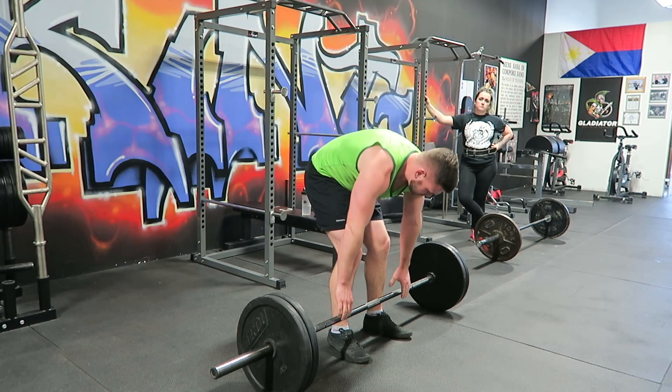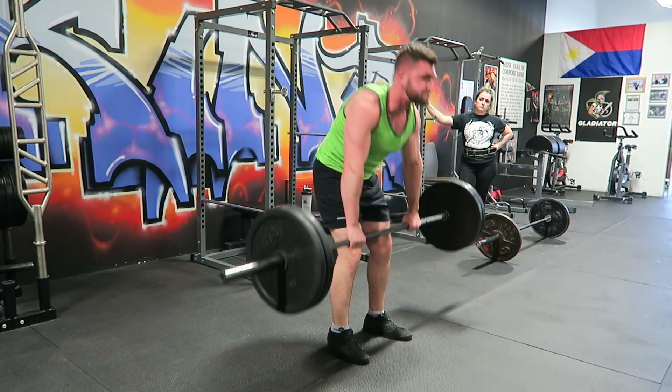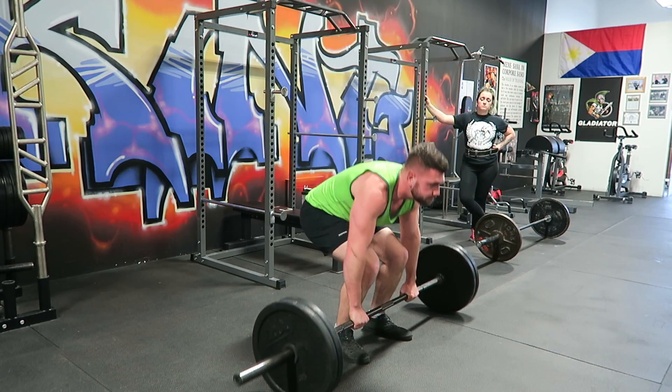Bringing in the elbows really helps with the lat tension. I incorporate that in my pre-lift steps.